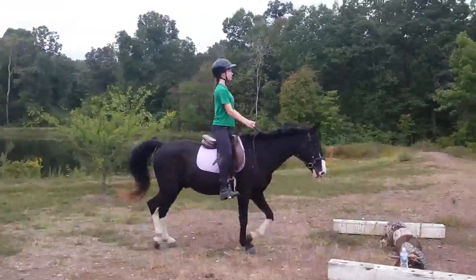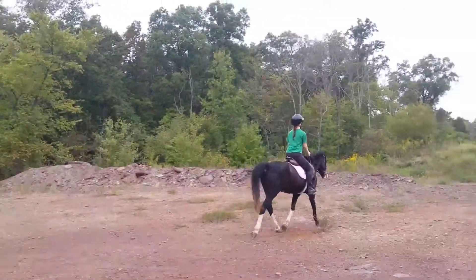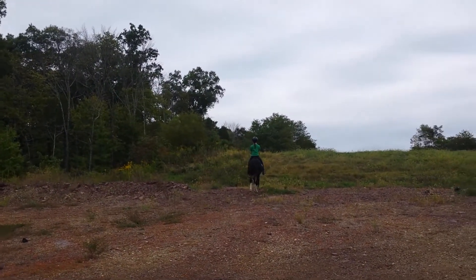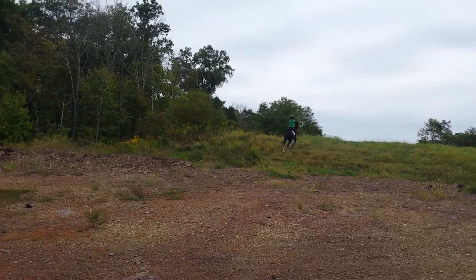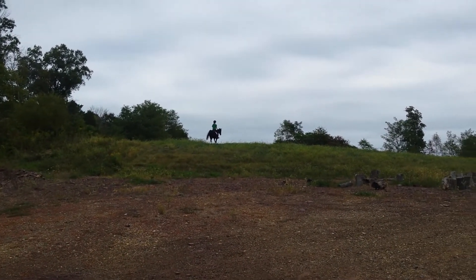Very good. Very good. Go all the way up the hill. Wonderful trot. Let him pick his way through — take his time. And then turn him and walk him back down.